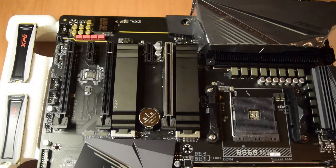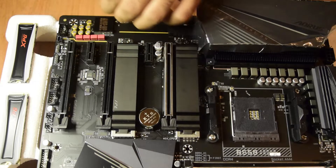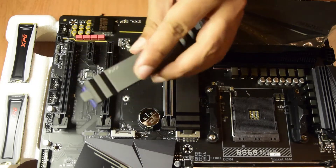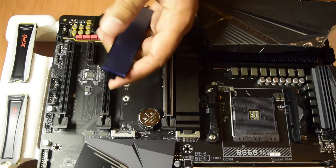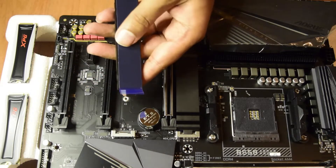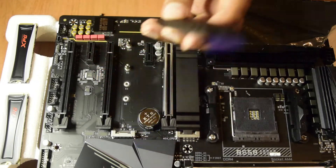Let's start by unscrewing the M.2 SSD thermal plates from here using this Phillips screwdriver. This is the first screw and we will remove this thermal plate. As you can see at the base of this thermal plate, there is a thermal insulation tape as well. Whenever you have normal SSDs which do not have the metal plating, you will have to remove this plastic cover, and this thermal insulation will transmit the heat generated by the SSDs to the metal plate to dissipate and keep it cool. So I will remove this thermal plate for now.